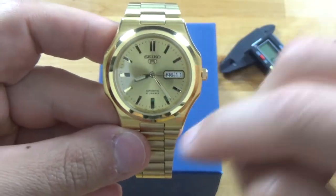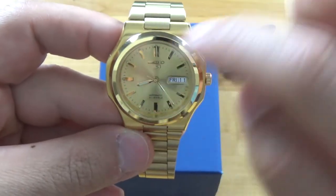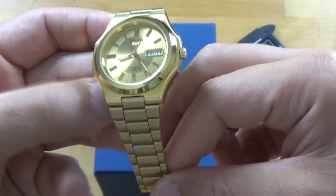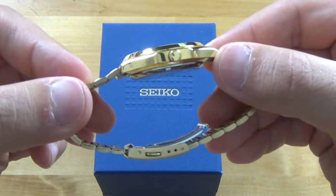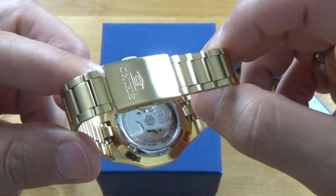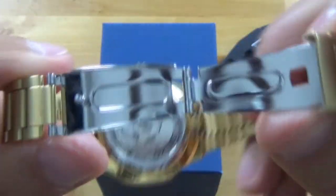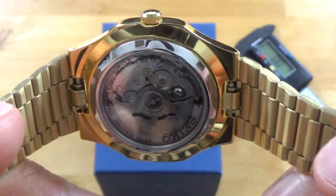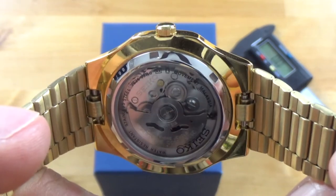Everything else about this watch I really love. The two-tone finish — we have a polish on the rim and then brushing on the links and on the case itself. On the side you have a very nice polishing, and on the back here a display caseback that really shows off the movement. It's not the prettiest movement, and I wish they didn't have the lettering there because it really obscures the movement.